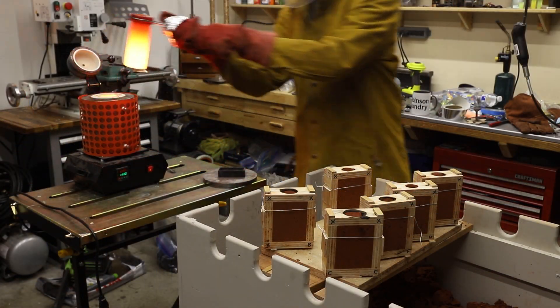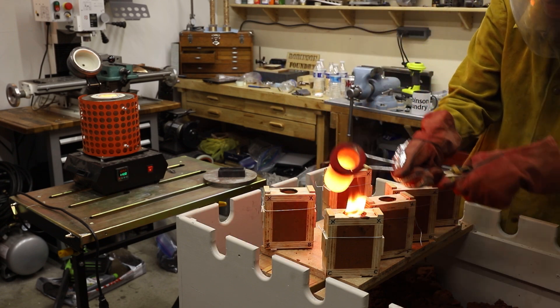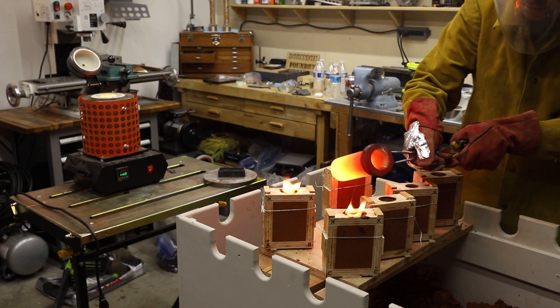Once I was done pouring these molds I swapped out the crucible of bronze for a crucible of sterling silver and then cast another 6 coins.